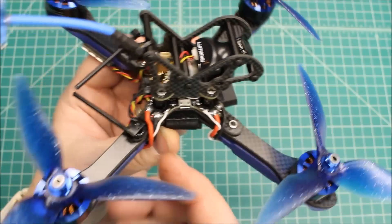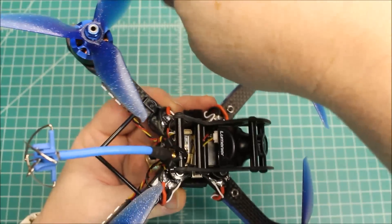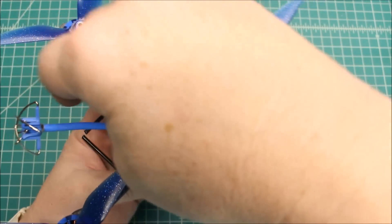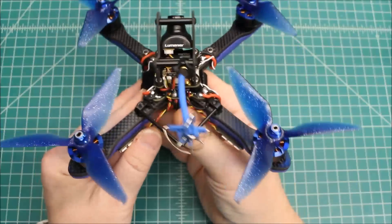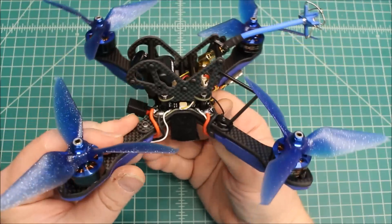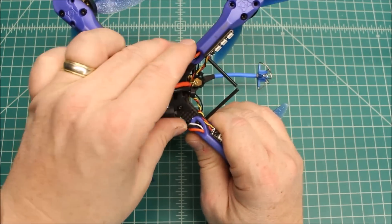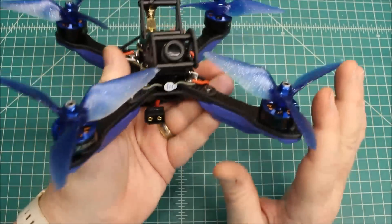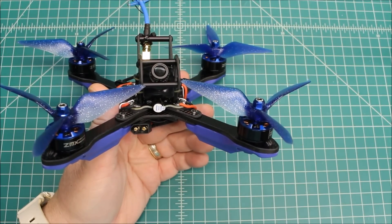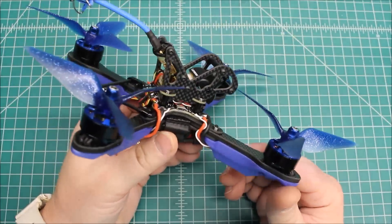It's a really good system because of how the props spin - these spin clockwise, they're not going to strike. These spin counterclockwise, so everything's out of the way. Now this one I didn't get a battery strap with, and I'm assuming that's probably at my customer's house because I can't imagine that Impulse RC would forget that.